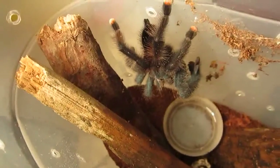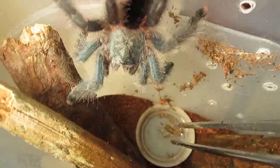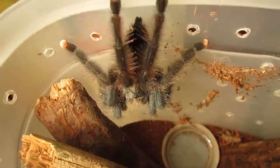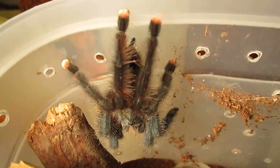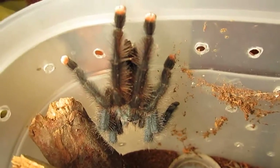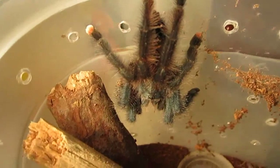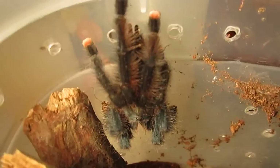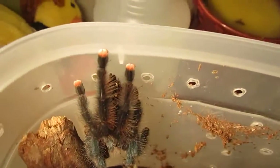He loves crickets, as you can see. I'll get it out and he can get it later — he loves crickets, believe me. This is a perfect beginner's tarantula. If you're looking to get your child, old enough to keep animals, a tarantula, this is a very good one to start off with, or anyone else who's just starting the hobby. Avicularia avicularia, the common pink toe — they typically have a very sweet disposition.